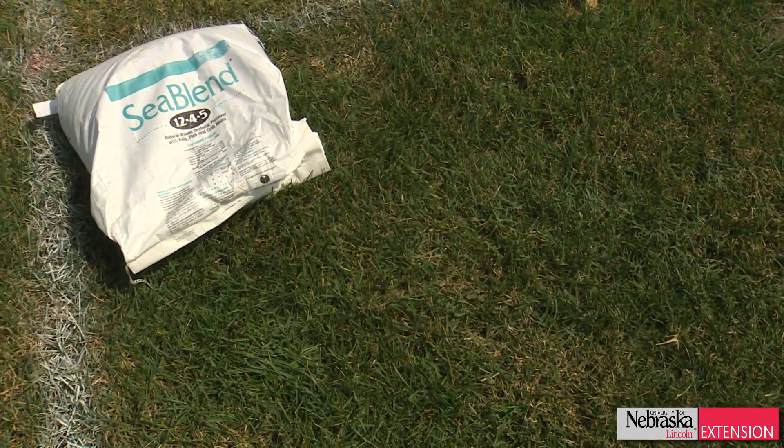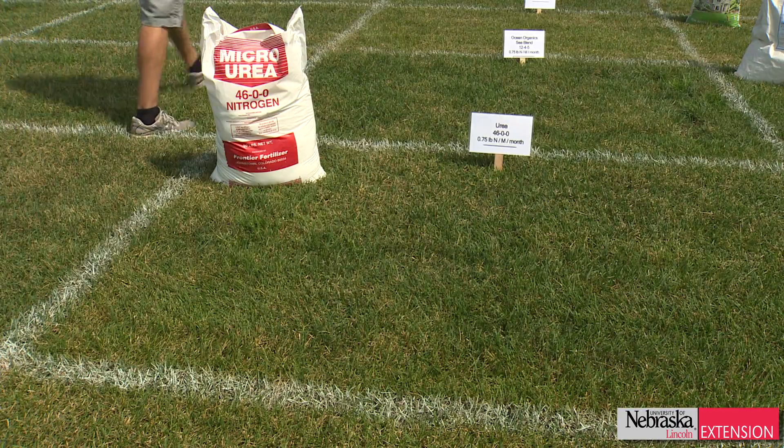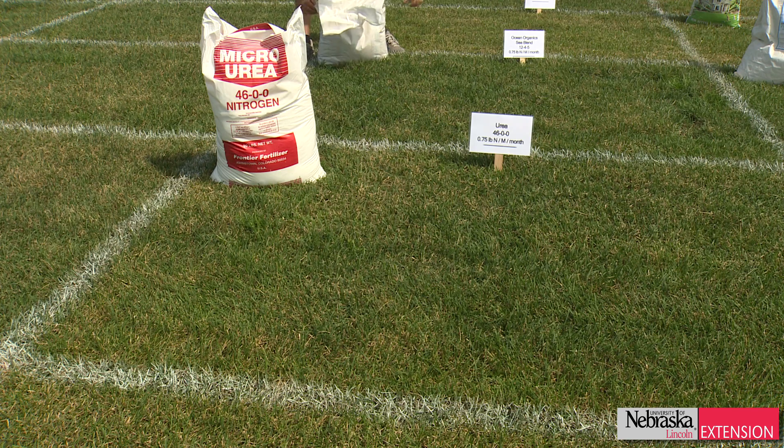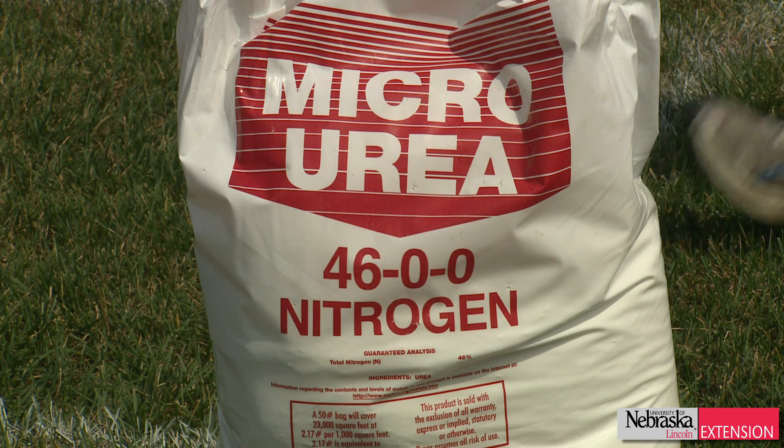There are different levels of green. We have urea here — this urea has a bunch of green color. This is not an organic product. It's very quick release, and like a quick release fertilizer, it has a chance for a rapid green up, but also a high potential to burn, which is problematic in the summertime.